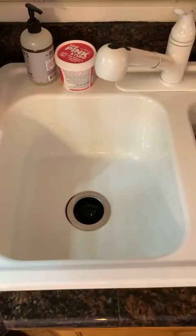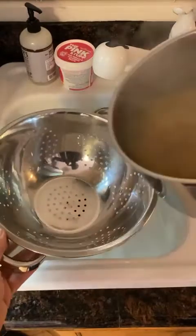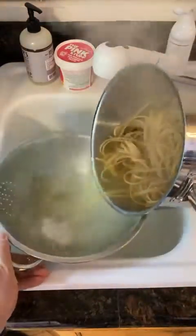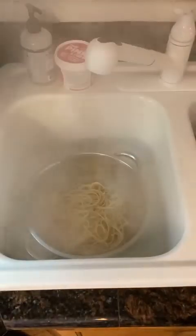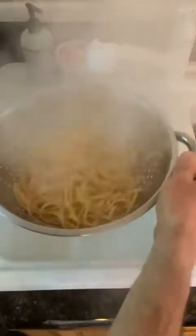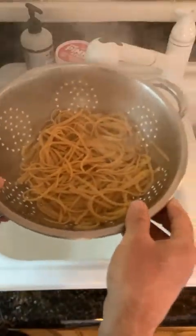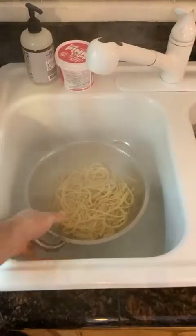It's already boiled — the directions said eight to nine minutes of boiling. I'm just going to drain it so you can check it out. And that's what it looks like — the linguine. That was the only kind I saw that they had, the linguine, so that's why I got that.